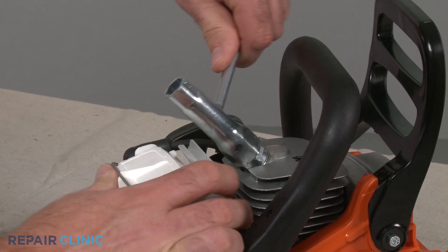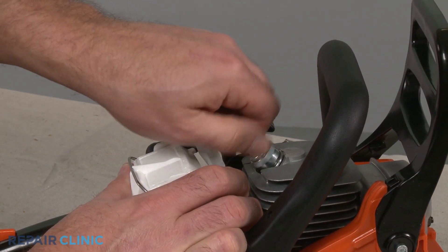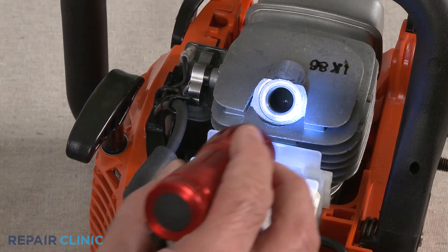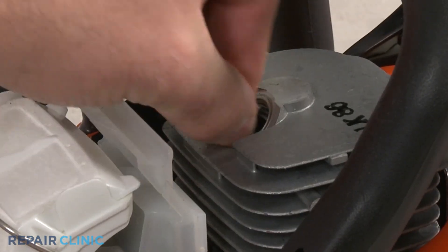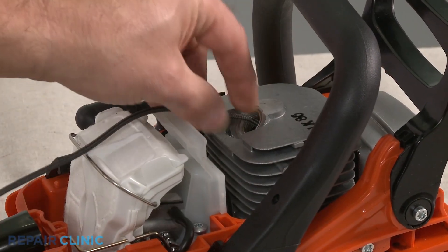Use a socket or a spark plug wrench to help unthread the spark plug. Confirm that the engine piston is in the down position, then insert a cord into the cylinder to prevent the piston from moving. This will secure the motor shaft to make it easier to remove the clutch.